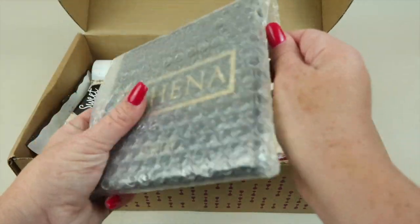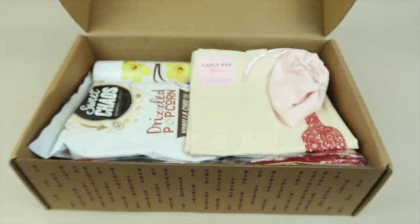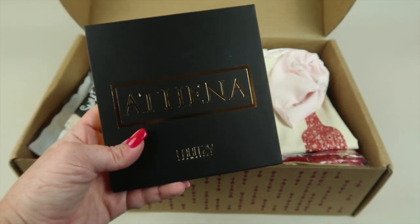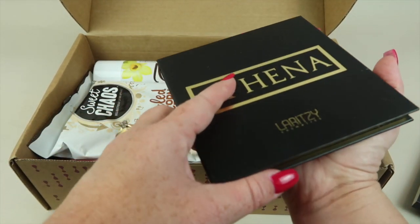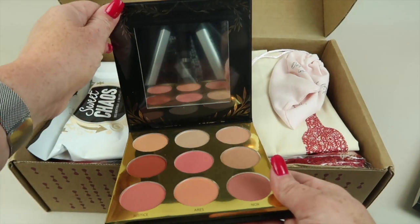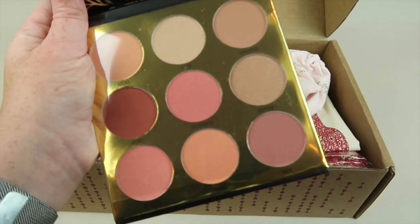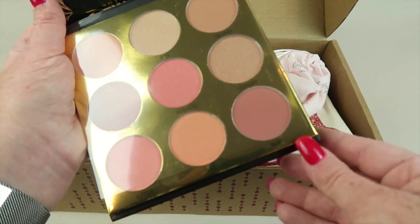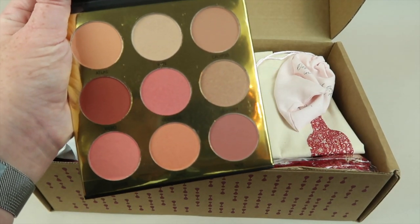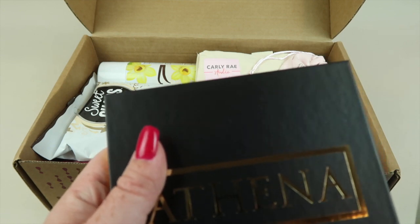This first item is the Laritze eyeshadow palette — this is the free item you're going to get with your box. It's the Athena palette. This is really pretty. It's an eyeshadow palette, although honestly you could use some of these colors as blush. Really pretty. That is free item number one.